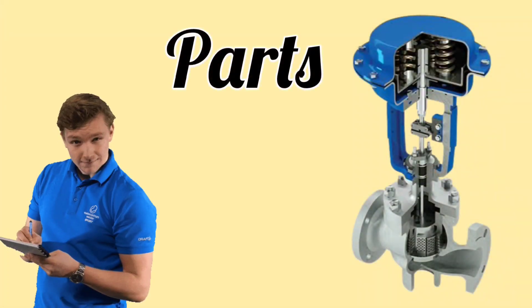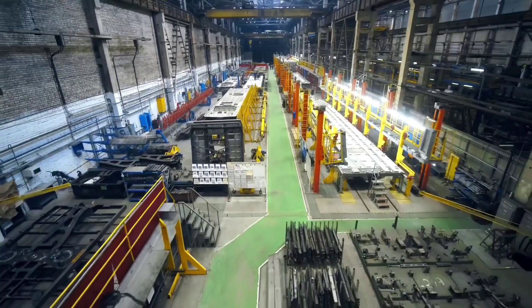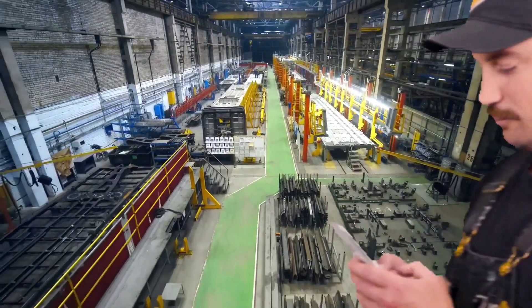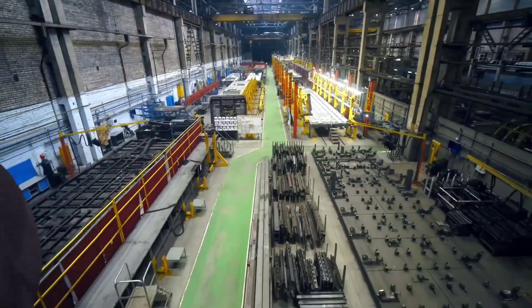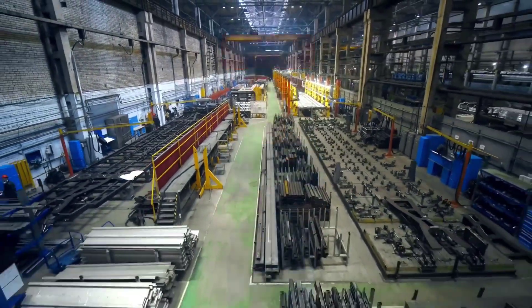We will cover what its parts are, what their use is, and this video is going to be very helpful for you — do not skip it at all. If you haven't subscribed to the channel yet, then subscribe to the channel as well. First, let's understand the parts of the actuator.